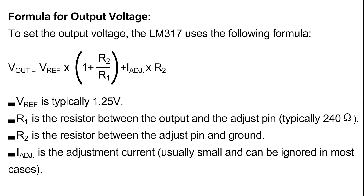Formula for output voltage: To set the output voltage, the LM317 uses the following formula — Vout equals Vref multiplied by (1 plus R2 divided by R1), plus I-adjust multiplied by R2. Vref is typically 1.25 volts. R1 is the resistor between the output and the adjust pin, typically 240 ohms. R2 is the resistor between the adjust pin and ground. I-adjust is the adjustment current, usually small and can be ignored in most cases.